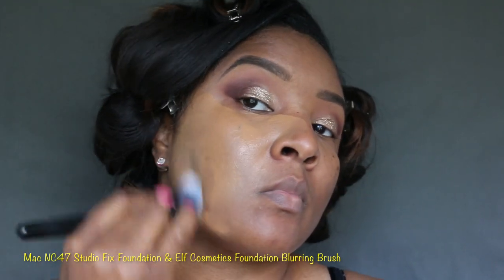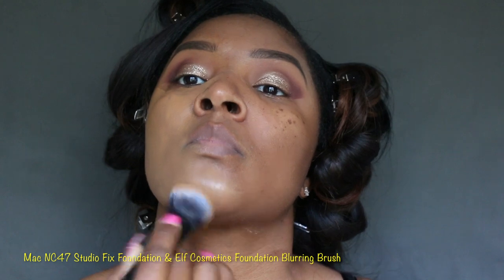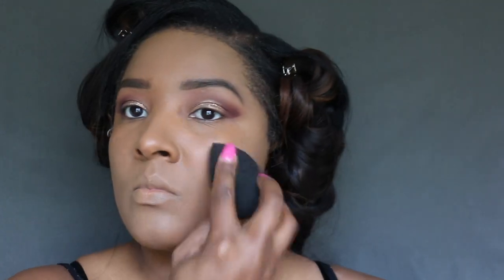Now for my favorite — I am loving this Foundation Blur and Blush by e.l.f., along with my MAC NC47 Studio Fix Foundation. This is like one of my favorite brushes right now, I'm really enjoying it. Once the foundation is complete, I'm going to take the black Beauty Blender and just pat it into the skin.